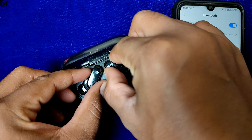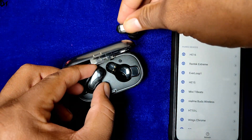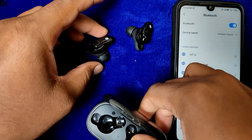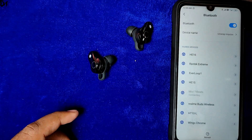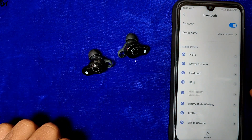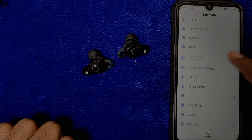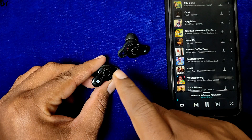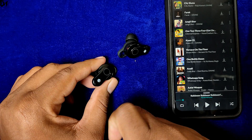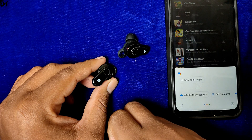दोनों earbuds को case से निकालें तो ये अपने आप एक दूसरे से pair हो जाएंगे। Pairing के समय कभी-कभी एक side दूसरे side से connect नहीं होती है, लेकिन उस earbud को एक बार case में रखकर फिर निकालने से वो connect हो जाती है। Phone से pair होने के बाद आप music को earbuds के touch controls से control कर सकते हो, और ये Google Assistant भी trigger कर सकती है, जो fine काम करता है।